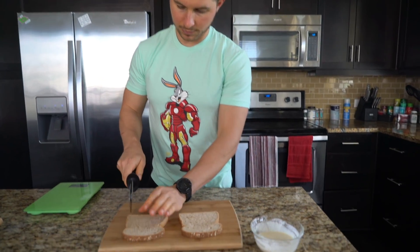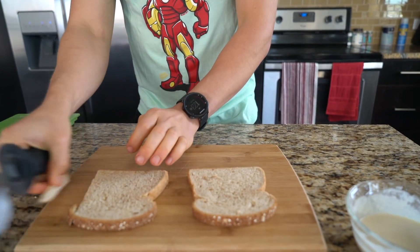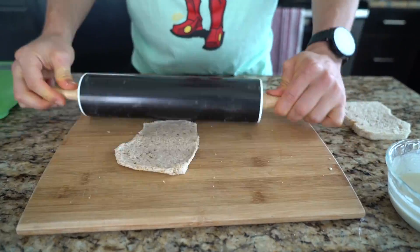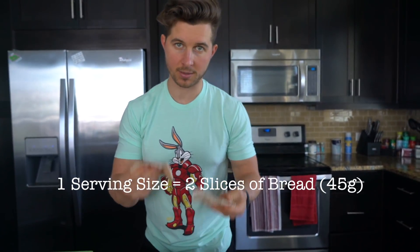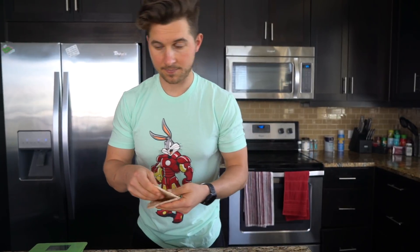Now we're going to take our two slices of bread and slice off the crust. So now that we're all rolled out — the serving size of this bread is 45 grams, that's two slices, so that means one slice is 22.5 grams. In order to track this accurately, we're gonna weigh it.